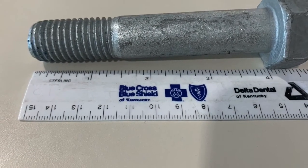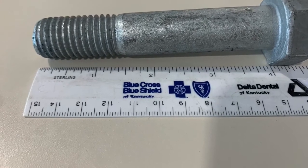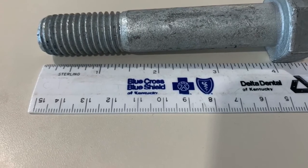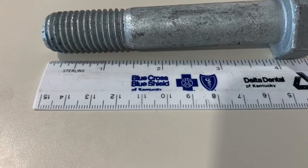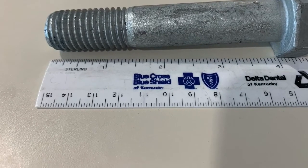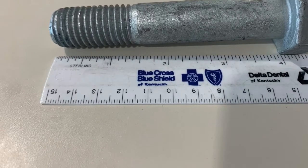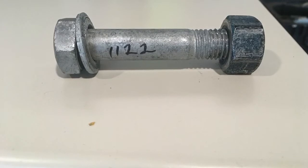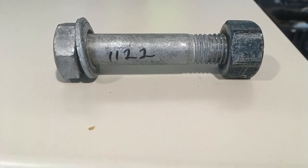Next, we need to measure our bolts to make sure we're at the right size. The bolt we're testing is a four-inch bolt with a three-quarter-inch diameter. You can look at the head of the bolt to see if it's an A325 or A490 bolt, but make sure you verify that and record it on your form. A bolt assembly is the bolt itself, the washer, and the nut.